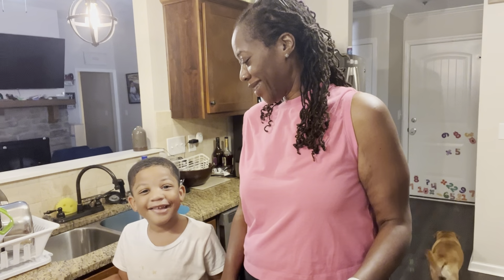Hey y'all! Blake and I are about to make some Play-Doh. Say hi to the people. Hi people!